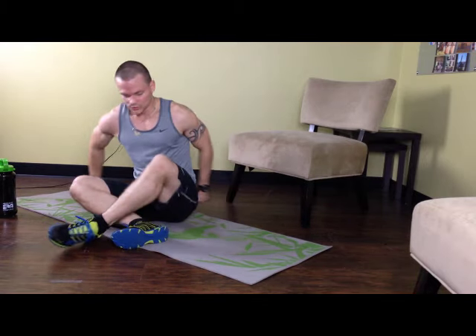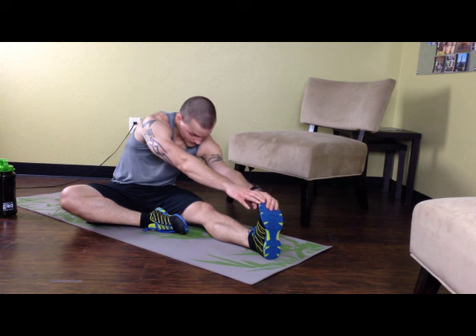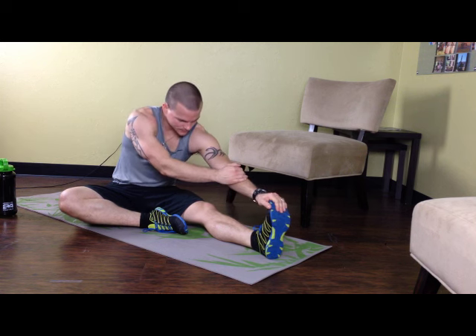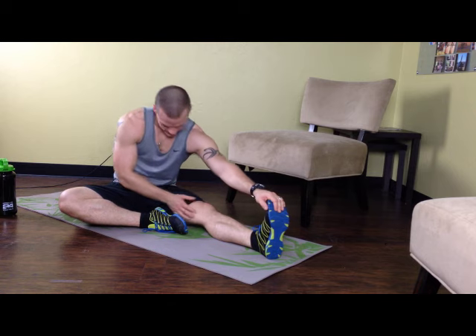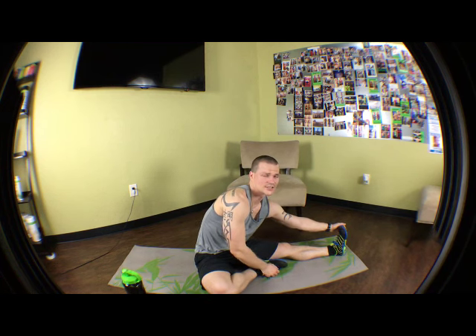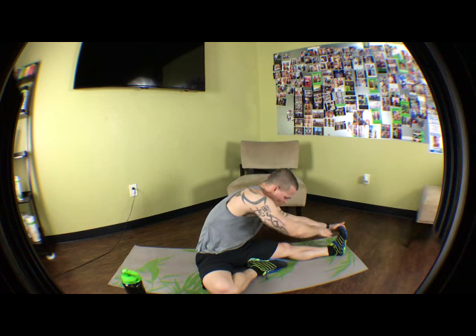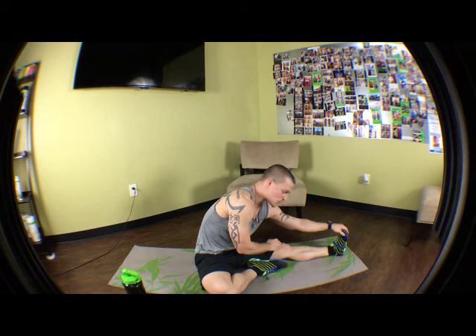Now switch to the other leg. Same thing — keep this leg tucked in, reach forward. You may notice that one side is a lot tighter than the other; that's normal, it's just how it goes. Just keep relaxing — start with one hand reaching towards the foot. You're going to feel it in the hamstring, that's the back of the leg here. Hamstrings are usually completely forgotten about a lot of times, so you may be extremely tight. Either way, it's going to make it better. That's all we're doing — making ourselves better.